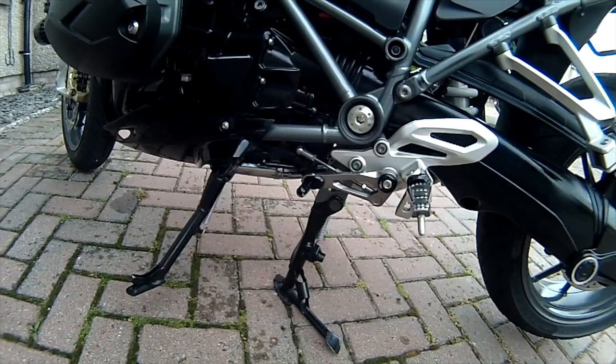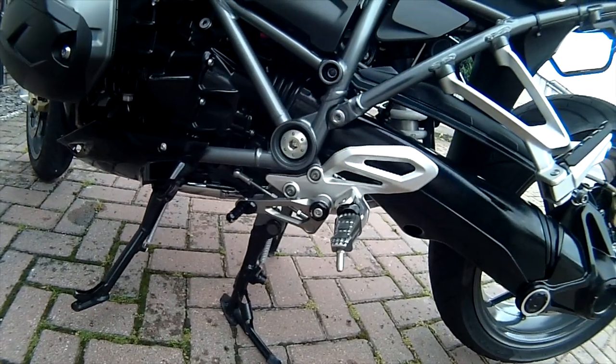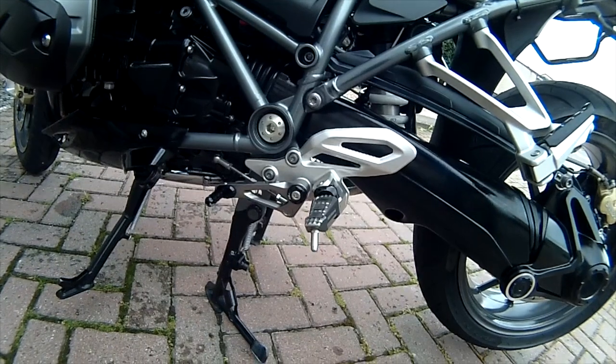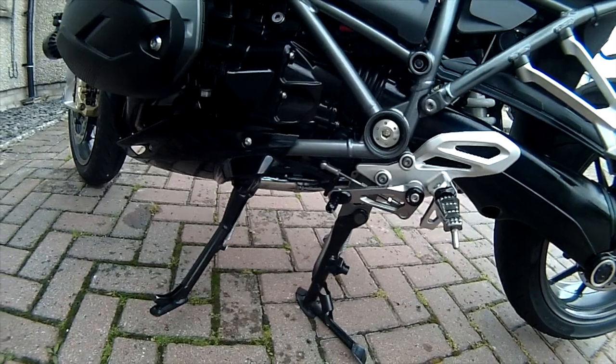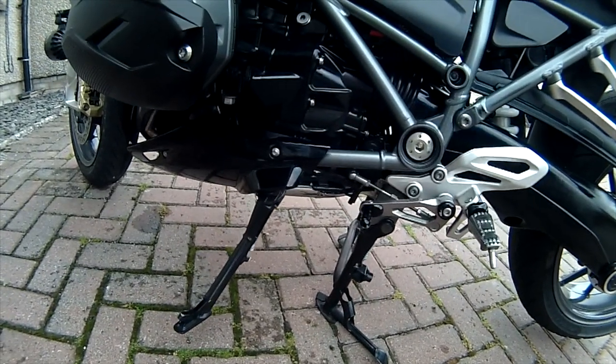The main stand has got some corrosion on the centre spar, which is not unusual on bikes. I was going to get it plated last winter, didn't get it done, and it's going to be done this winter for sure.